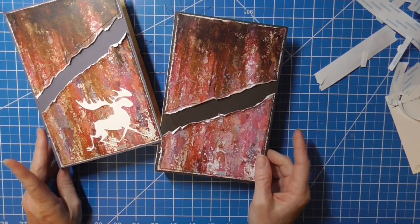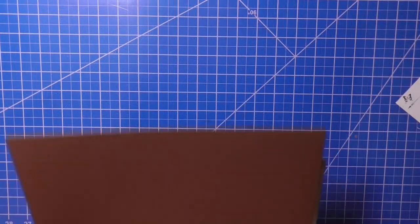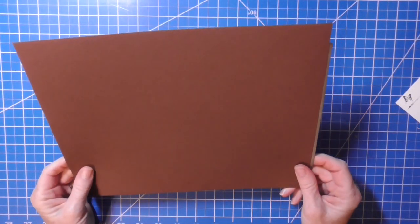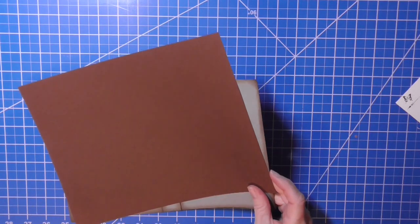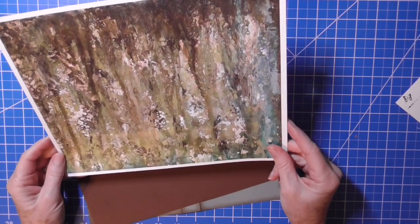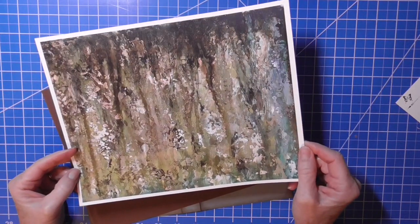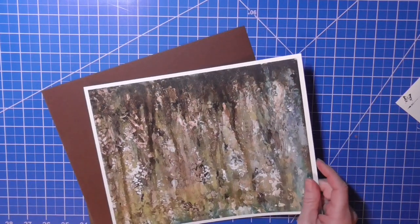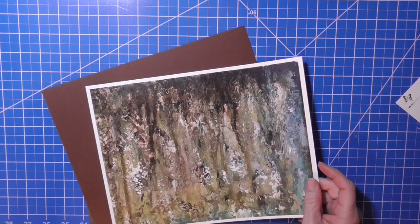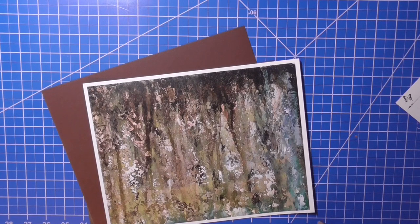I'm going to now use 8 and a half by 11 cardstock that I'll cut down to 7 and 3/4. I'm going to use this digital download from Angie at Mountain Girl Studio — isn't it gorgeous? But first I have to go outside. I feel like there's magic going on out there — the golden glow is happening — so I'm going to do a quick little video of that and then come back and start on this project again.